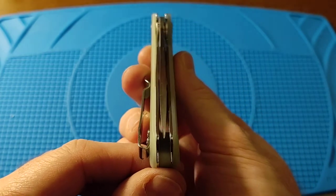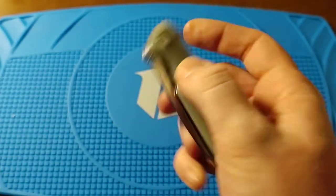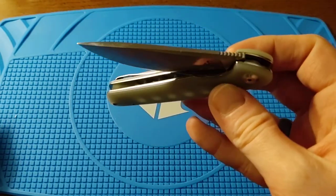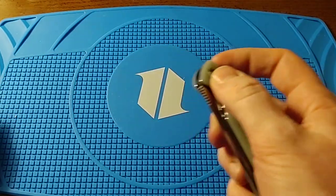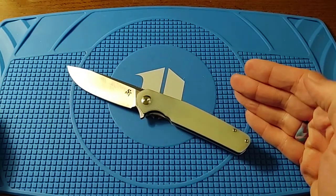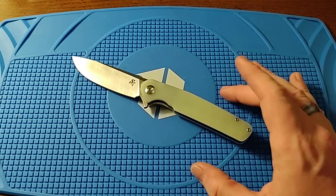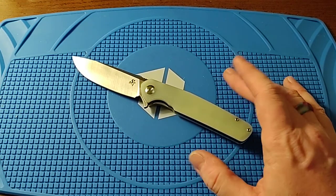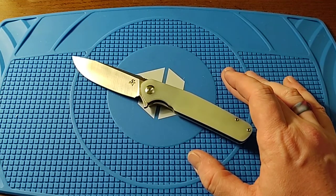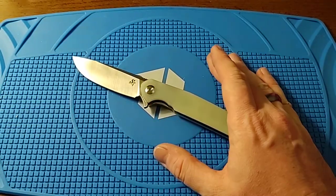This is a Chinese company I hadn't heard of outside of the Knife Beater channel, and he was so enthusiastic about these that I had to get one. The main reason was the price — as of May 14th, 2021, it's $26.99 on Amazon. That is ridiculous.